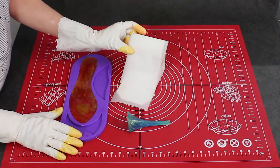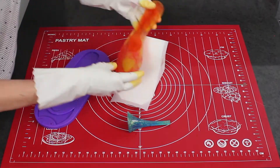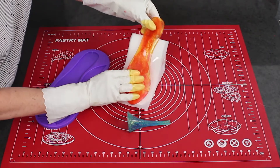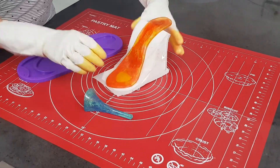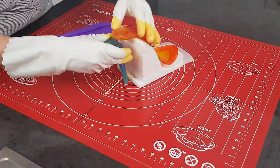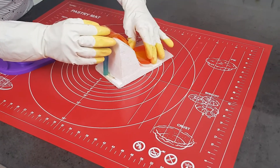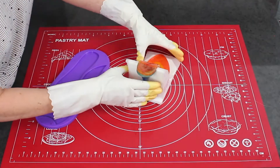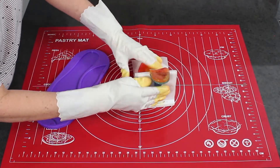To shape the sole, toe strap and heel straps, the isomalt when released from the mould needs to be still warm and pliable, otherwise it will crack while you're shaping it. You can attach the heel to the sole with some melted isomalt, but my heel is a bit sticky after just coming out of the freezer, so both the heel and sole stick easily together.